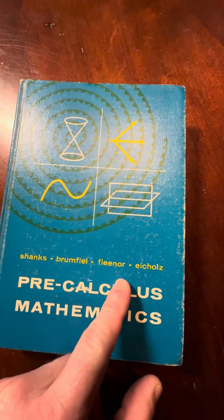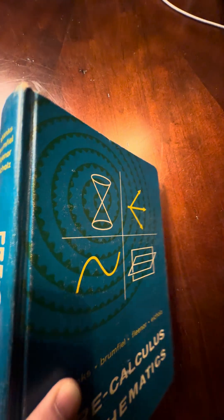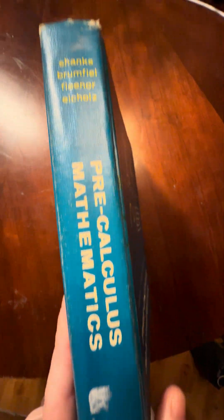This is Pre-Calculus Mathematics by Shanks, Brumfield, Flenor, and Eichels. This is an older book, a first edition copy from 1965.